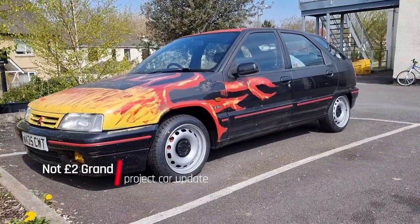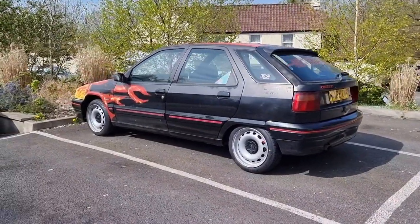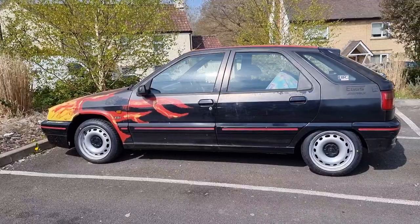That's right, it is a not too grand project car update — not a full video because life is busy. So what have we been up to? Well, the ZX is getting there. As you can see, it's got some fancy new wheels — 21 pounds for a set of Bilingo 15-inch steels off eBay. We'll have a bit of that.